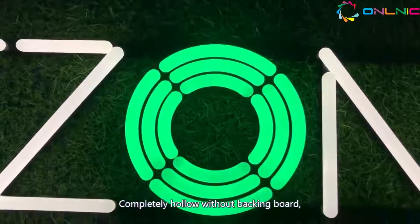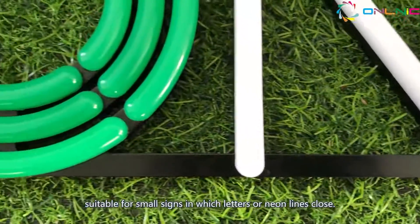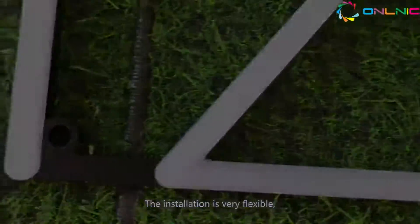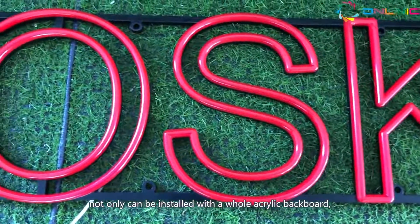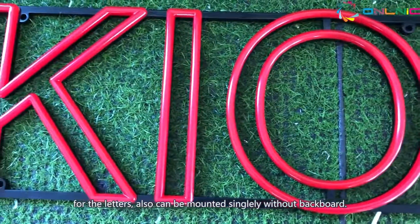Hollow type: completely hollow without backing board, suitable for small signs in which letters or neon lines are close. The installation is very flexible — not only can it be installed with a whole acrylic backboard for the letters, but it can also be mounted singly without a backboard.